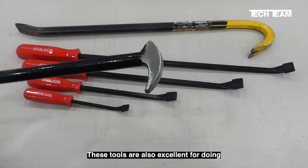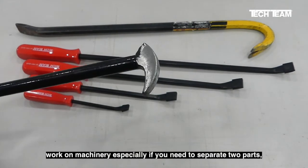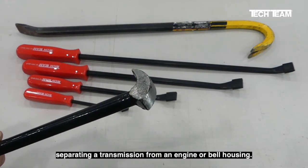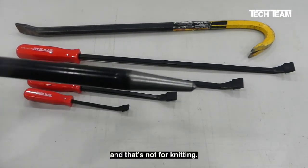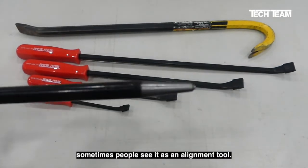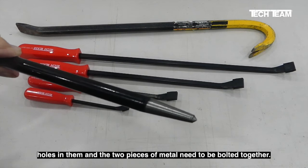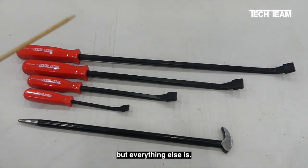These tools are also excellent for doing work on machinery where you need to separate two parts, such as separating a tractor or separating a transmission from an engine or bell housing. The end of this tool has a long tapered point on it — it's known as a drift pin and sometimes used as an alignment tool. If you have two pieces of metal with holes on them that need to be bolted together, it helps align those holes. The crowbar and safety glasses are not included in the set, but everything else is.